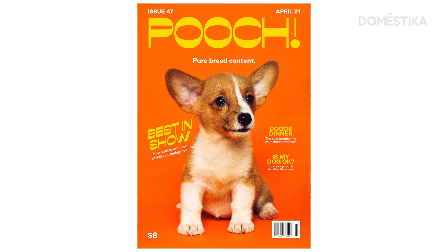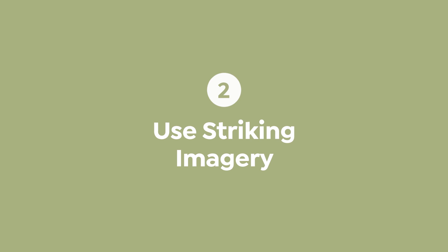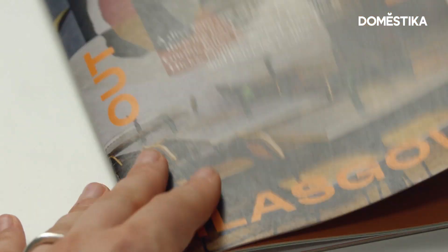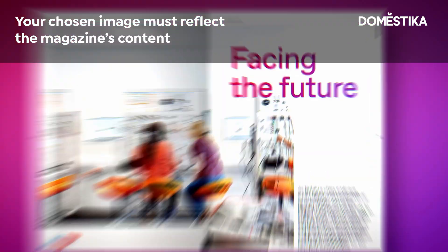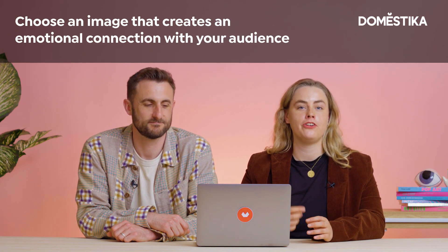A great magazine cover uses striking imagery to connect with the audience. This imagery can either be a photograph or an illustration. Remember, the image you use also needs to reflect the content that's inside. Make sure it's striking, make sure you crop it and play with it, make sure there's a great focal point on that image, and lastly, try to choose an image that creates an emotional connection with your audience so they'll remember it and hopefully want to buy the magazine.